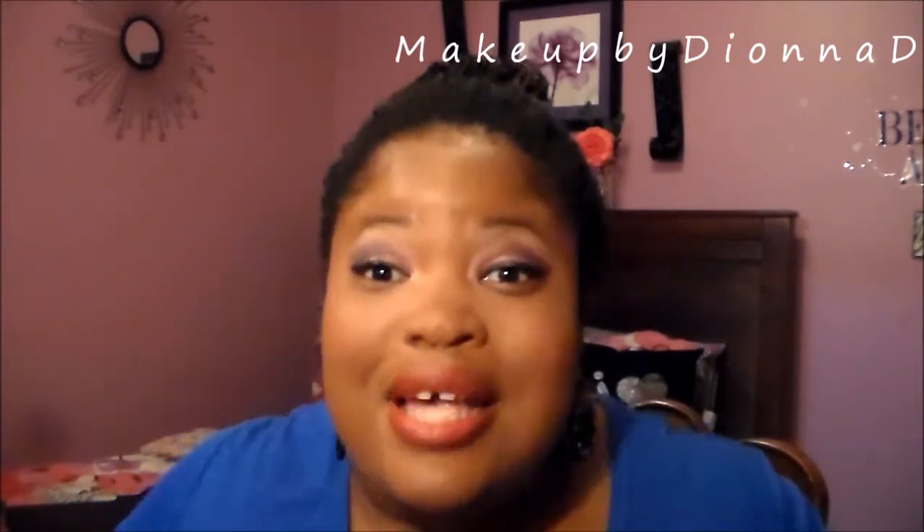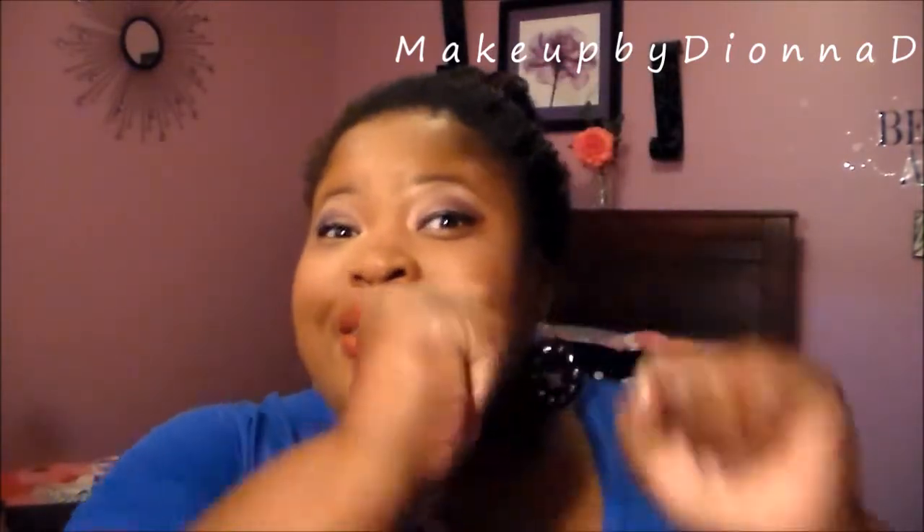Enough of my rambling. Let's hop right on in to this look that you just saw on Instagram, Twitter, and also on Facebook. Are you following? I hope so. Let's hop right on in!